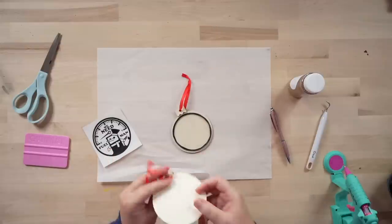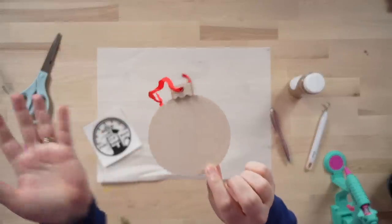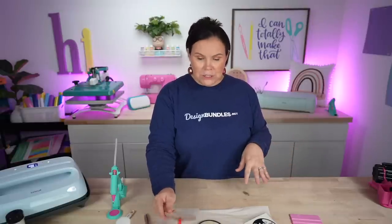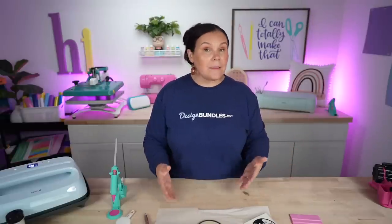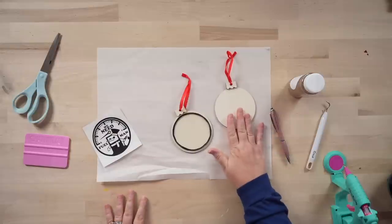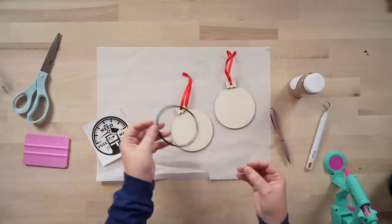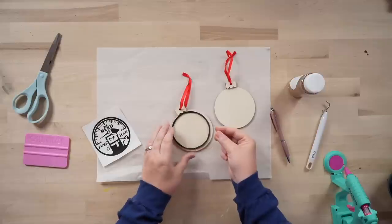You can actually find these ornaments over at Hobby Lobby — you get four or five in a pack for about a dollar fifty. Go ahead and take those; you can paint them if you want to. I'm going to leave them the natural wood, and then I've taken a piece of foam that I've cut out, and I've got a piece of acetate here.